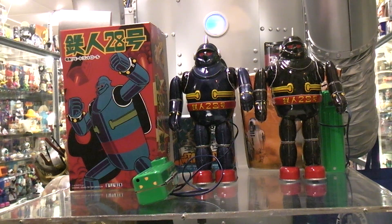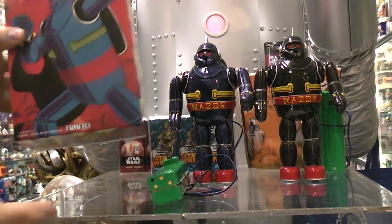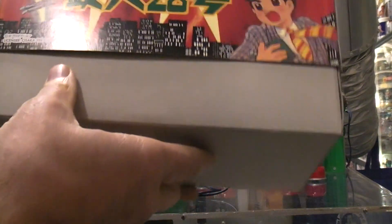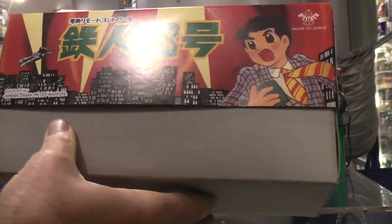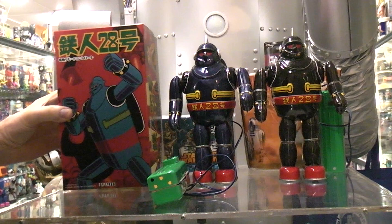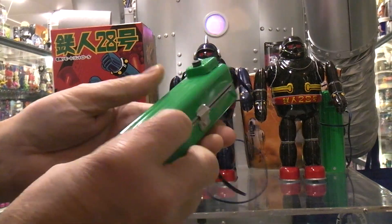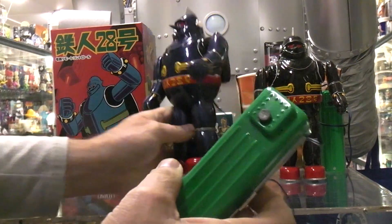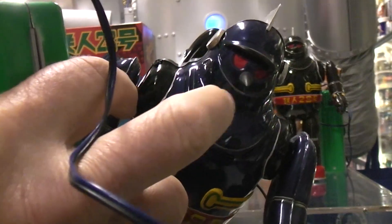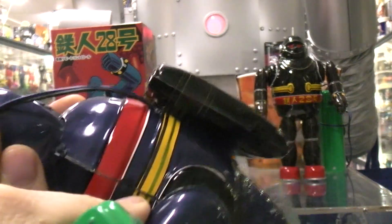These two guys are battery operated, which is pretty cool. The box says Billiken but says licensed to Osaka 10 toy, so I'm guessing it was made by Osaka 10 toys and Billiken already owned the rights to it. Really nice job on this. The battery boxes are really well made for being all tin and metal — the robots are all tin and metal, with the exception of the nose, which seems to be a very hard type plastic.